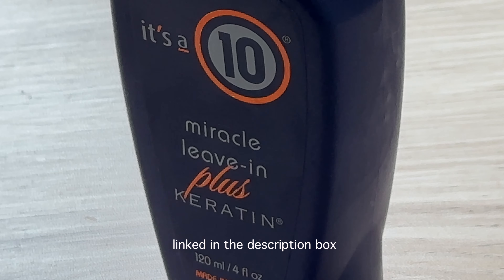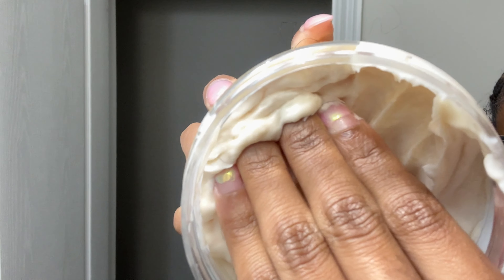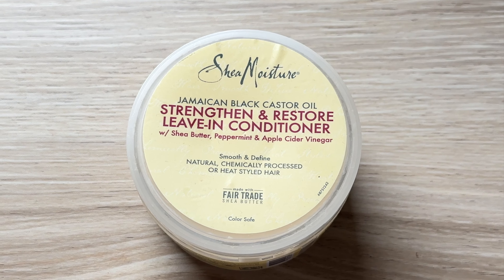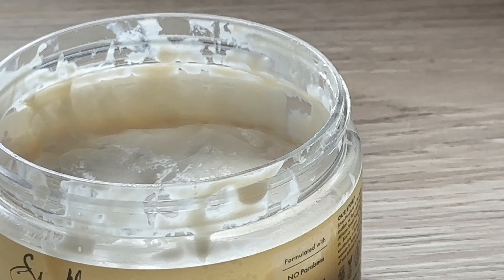The next step I immediately go in with is the It's a 10 Keratin Leave-In Treatment. My hair is a bit heat damaged from how I styled it during my birthday last year, so I use this regularly to strengthen it. This product also has 10 benefits including taming frizz, detangling, adding shine, hydration, and it even protects against heat. I will have everything I use linked in the description box.